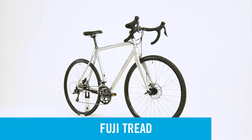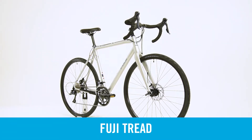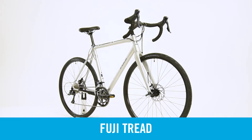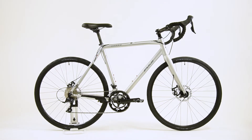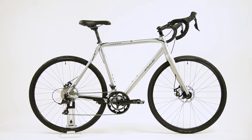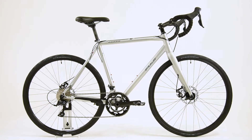The Tread is ideal for discerning cyclists looking to expand their range and options, as this bike is equal parts road rig, bad weather commuter, and off-road explorer. Designed to deliver the efficiency of a road bike yet offering the utility of larger tires, the Tread builds off of Fuji's high-performance cross-frame.